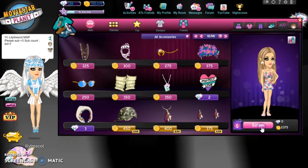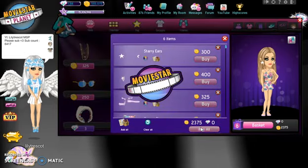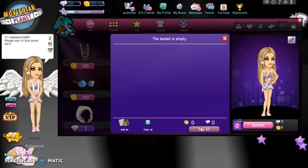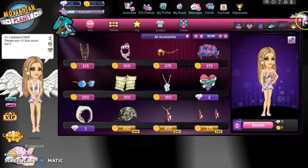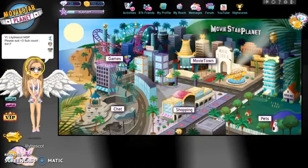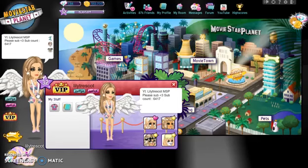I think that looks like Maddie Ziegler. Like, if she was an MSP version, I think this would look like her. Let's wear it. Comment below if you think this is quite close to Maddie Ziegler - I think it is. I tried my hardest. I think the hair and the face and mostly the eyes and the clothing looks like her, but I don't know about the nose and the lips, that's the main problem. My subscriber count is currently 6,417 and I really want to get to 6,500.